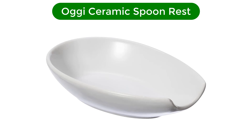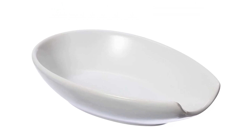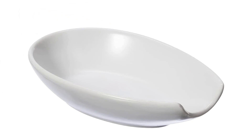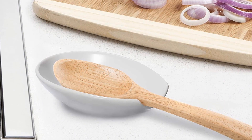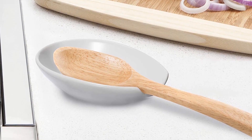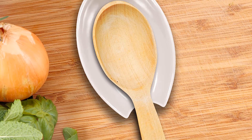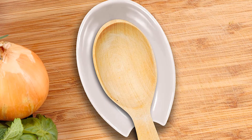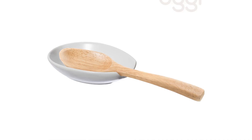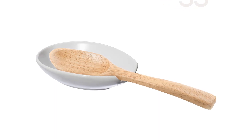Number 5. Our 5th best pick is the Aji Ceramic Spoon Rest. The elegant and understated lines of this spoon rest mean it will blend in seamlessly with any kitchen design. Place it right on your range or on an adjacent length of countertop to save yourself the constant cleaning of dirty spoons and spatulas. This option is made from heavy, durable ceramic, which means it will stay securely in place. In contrast, lightweight versions may skid or slide around the counter every time you try to put a utensil down.